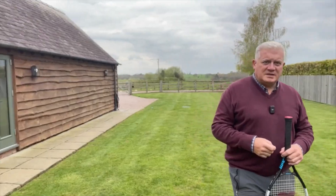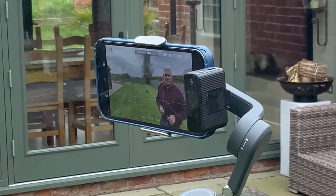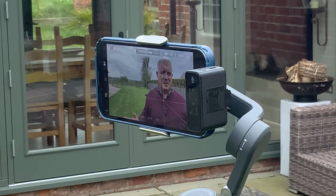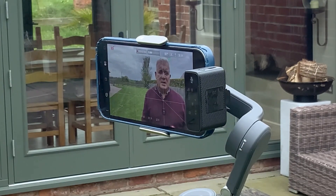Here I'm probably three meters away from my phone now, and you can see it's still tracking me quite successfully as I move around in my garden. I hope that's helpful. This was the DJI Osmo 6 gimbal — there are many others out there — and it's working with my iPhone. Thank you for watching.